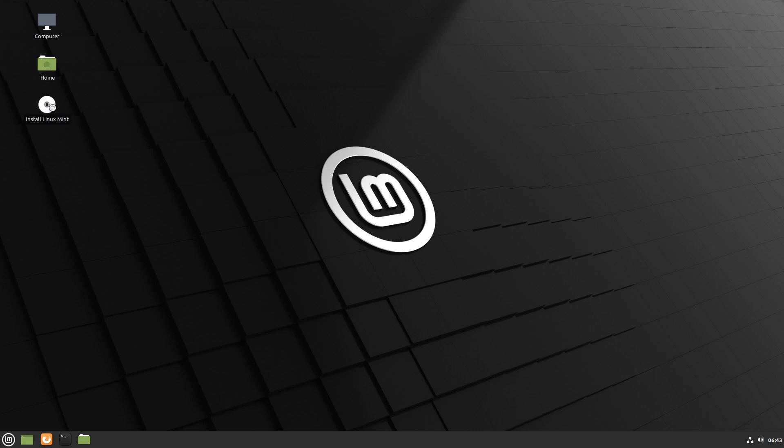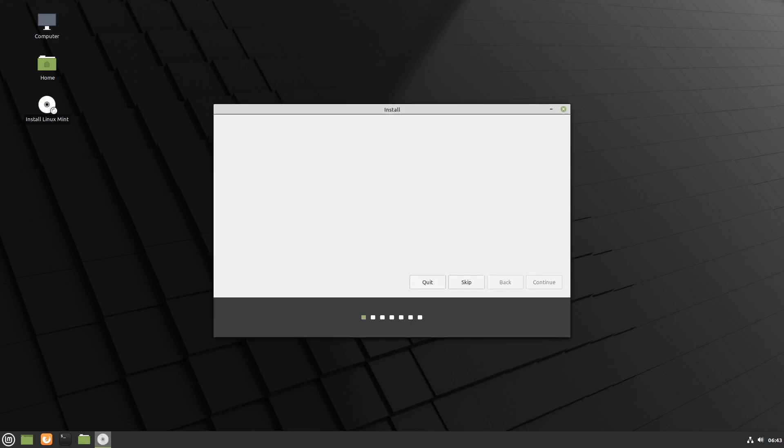This is booting into Linux Mint Cinnamon version 20, the beta that was just released several hours ago. I'm going to run the installer and have a bit of a look around.